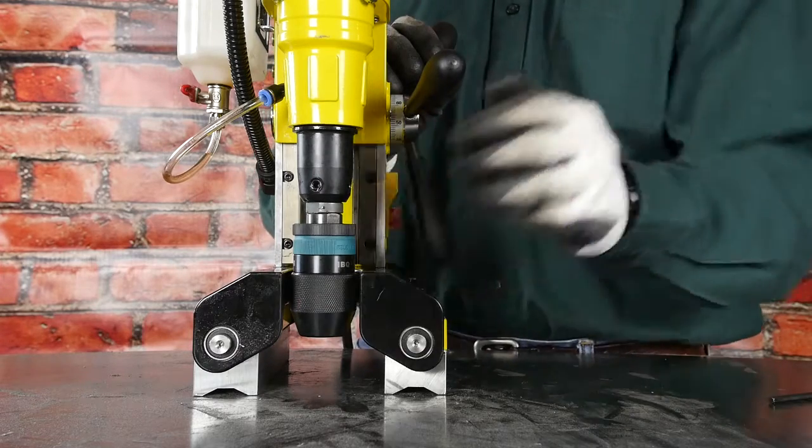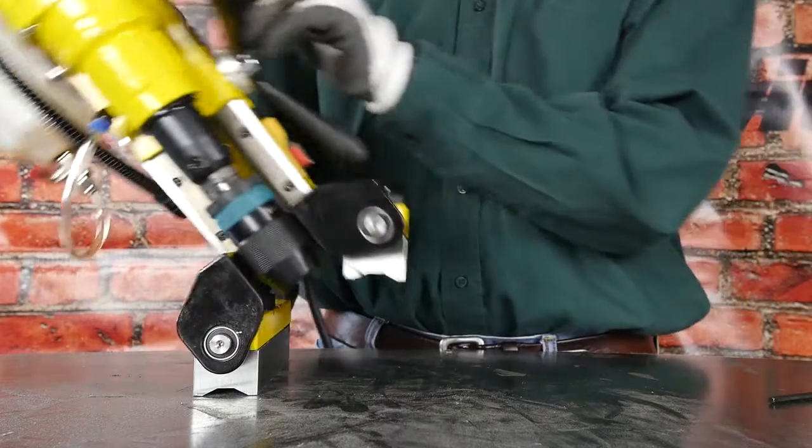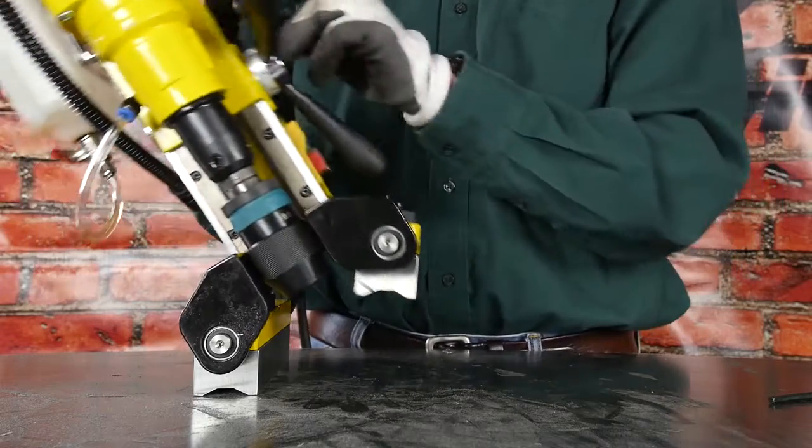The easiest way to install the drill bit is to turn one magnet on on one side of the drill, pivot the drill away, and insert the drill bit, tighten it down with the chuck, and then you're ready to drill.